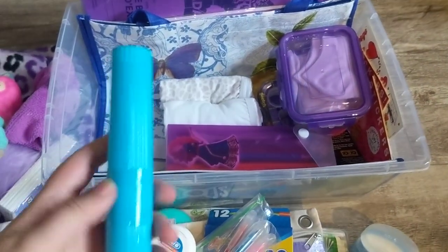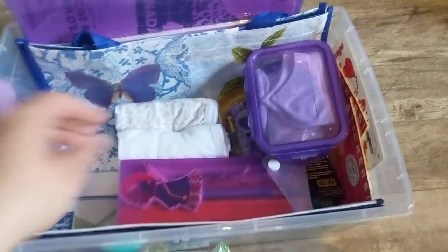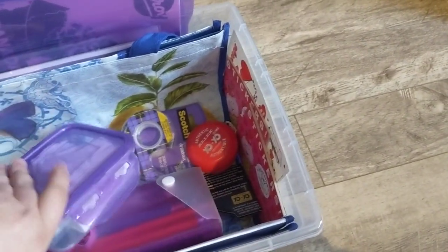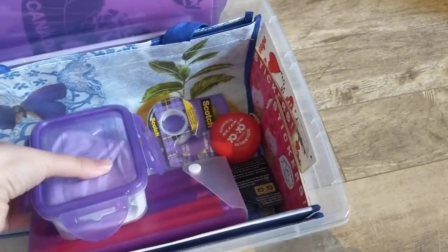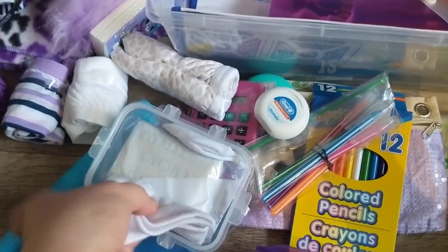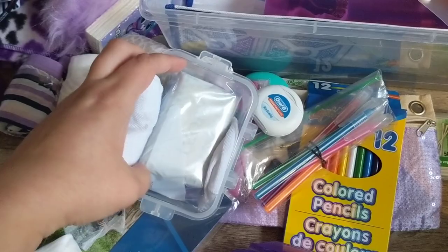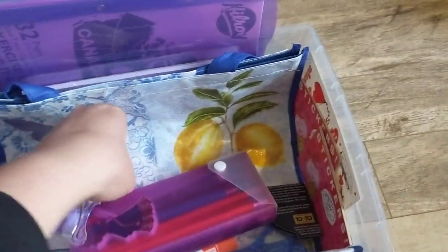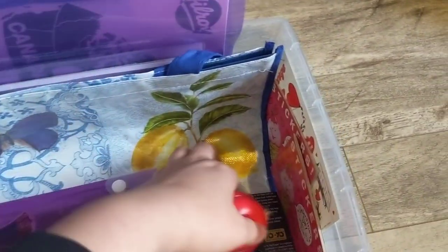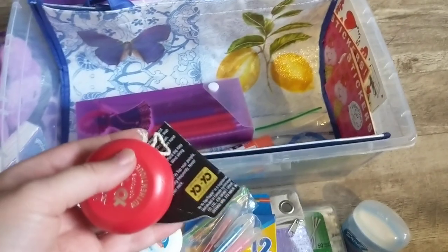I have a toothbrush in here and a couple more pairs of underwear. I have a food container that I'm using as a soap holder, and in here I have a pack of socks with some ivory soap in a ziploc bag. Purple tape here — I liked that it was purple. And I have a wooden yo-yo with the instructions.